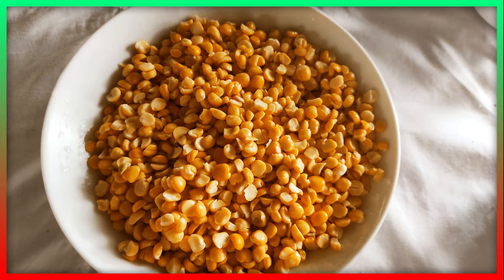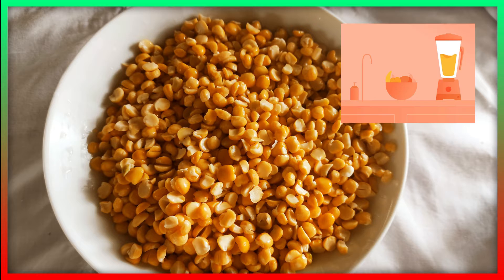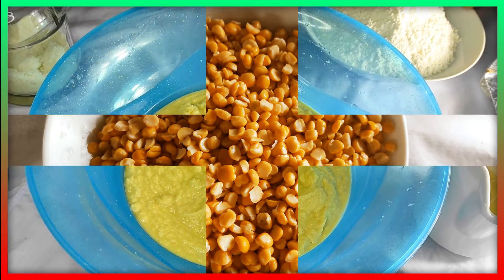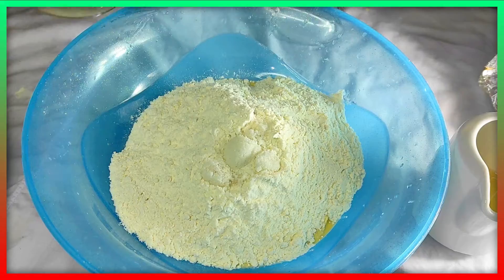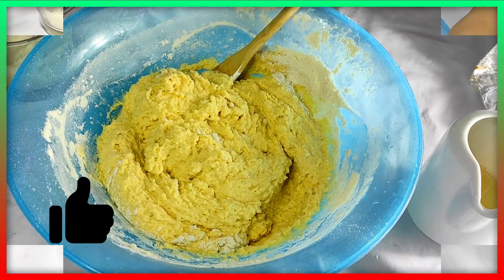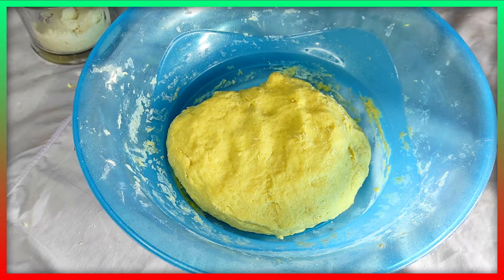Now, let's blend in with the blender for 1.5 minutes. Add salt. I'll make the dish and put the dish in the oven in the pan.